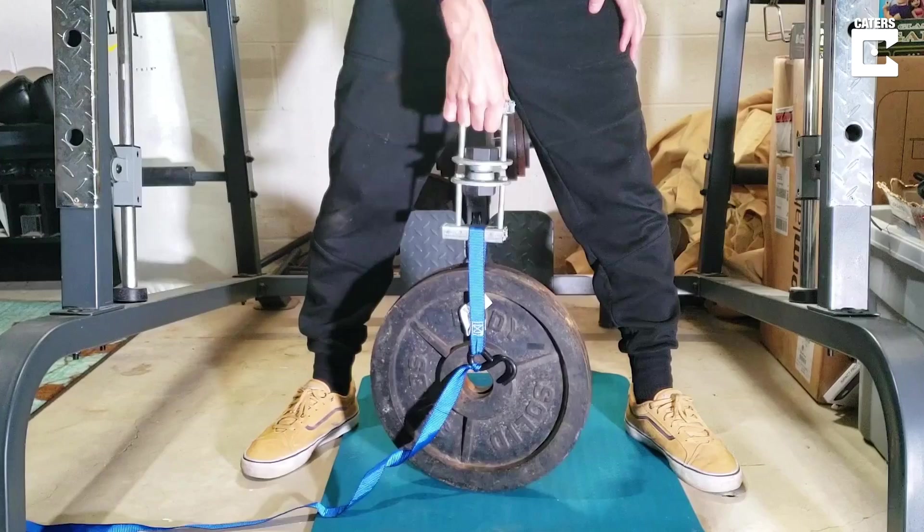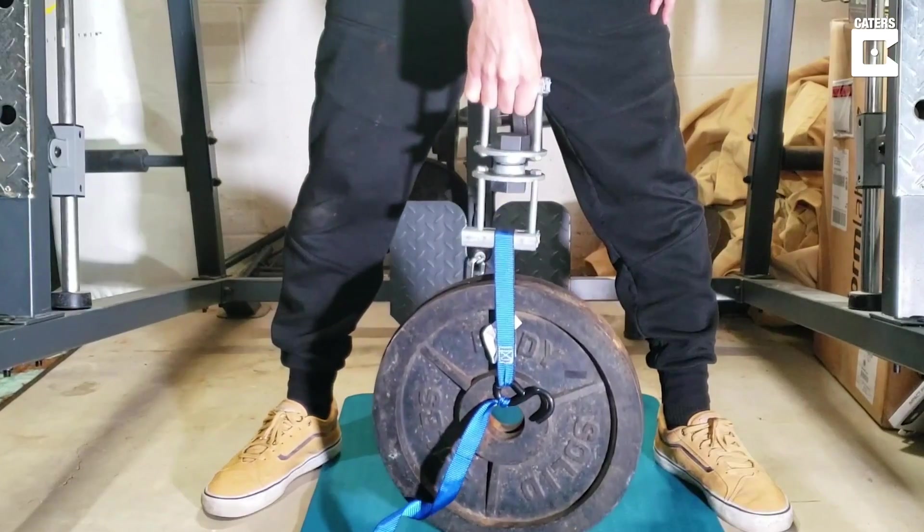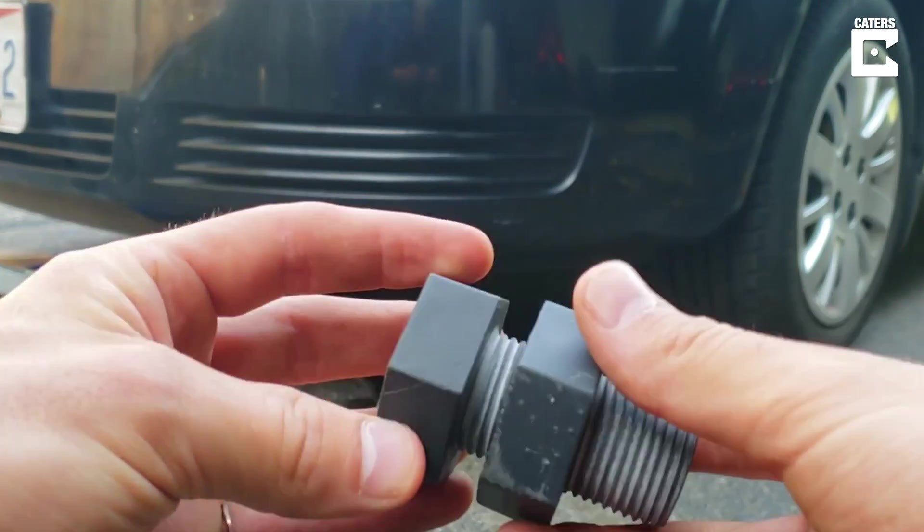Obviously this isn't going to be the most comprehensive or thorough test, but using what's available at the shop, we're at least going to be able to put on a cool demonstration of what this material can actually handle. Using these chains, that lift, that scale, and my car, we're going to figure out exactly how strong the 3D printed nut and bolt really is.